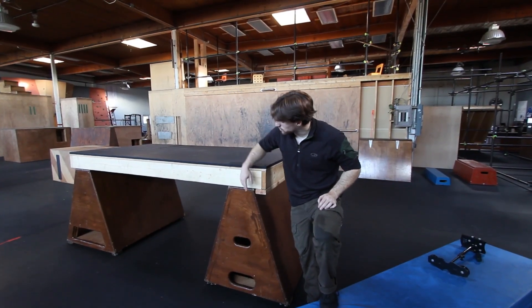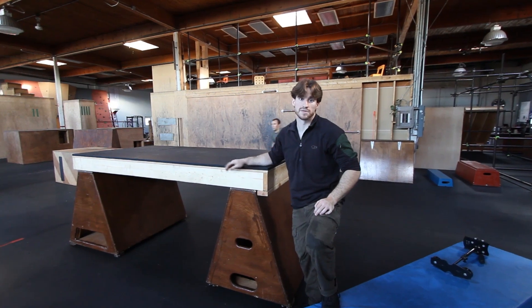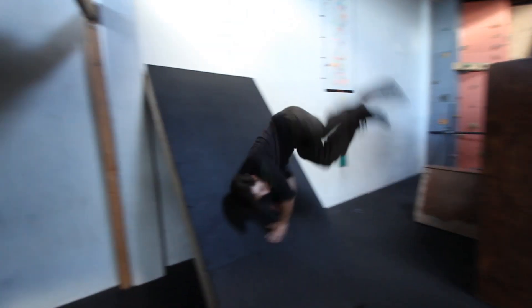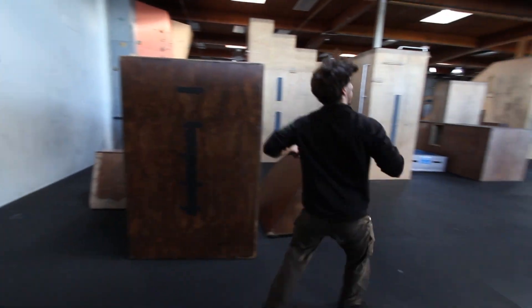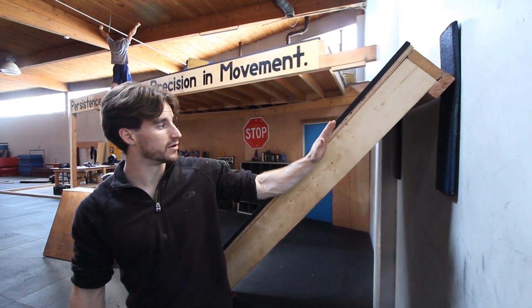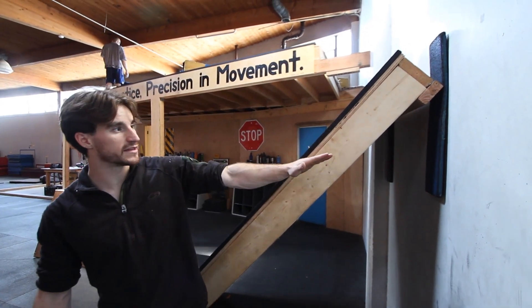We put them on top of any two sturdy things that we have in the gym and we make platforms out of them. Here we have it braced up against the concrete wall at about 45 degrees. If it goes any lower than this, I think it gets pretty dangerous.